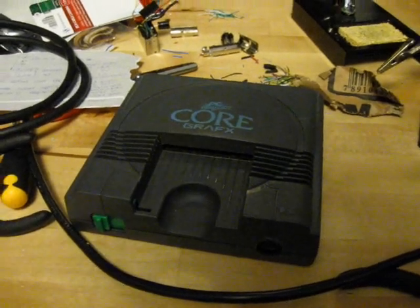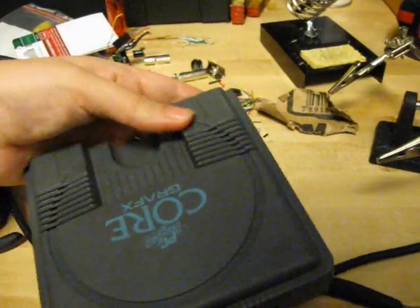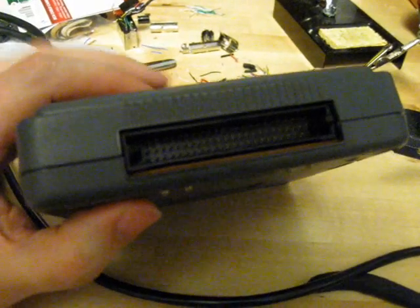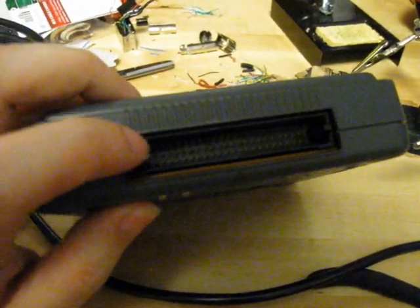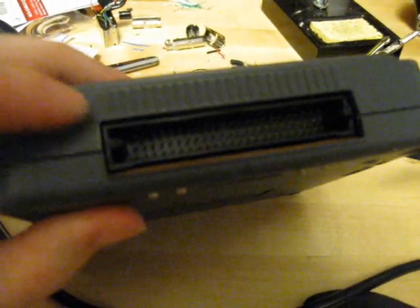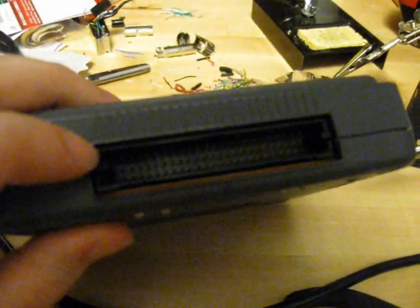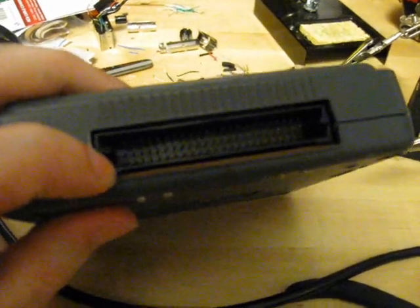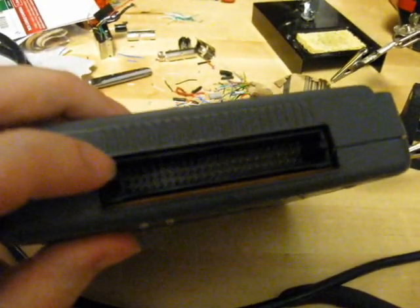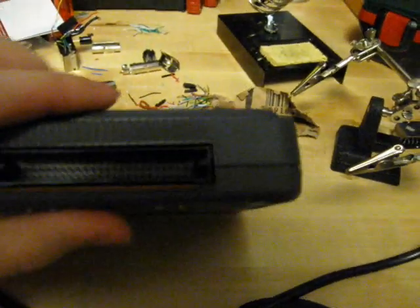If we take a look at the CoreGrafx that I have here — this one does have the AV port on the side. But if you look at the back, we have the expansion port here, and this should look the same on the TurboGrafx. What you have here — and I don't think this shows up very well on the camera — is three rows of 69 pins. The top left and the bottom left pin are your right and left audio out, and the second pin on the top is ground.